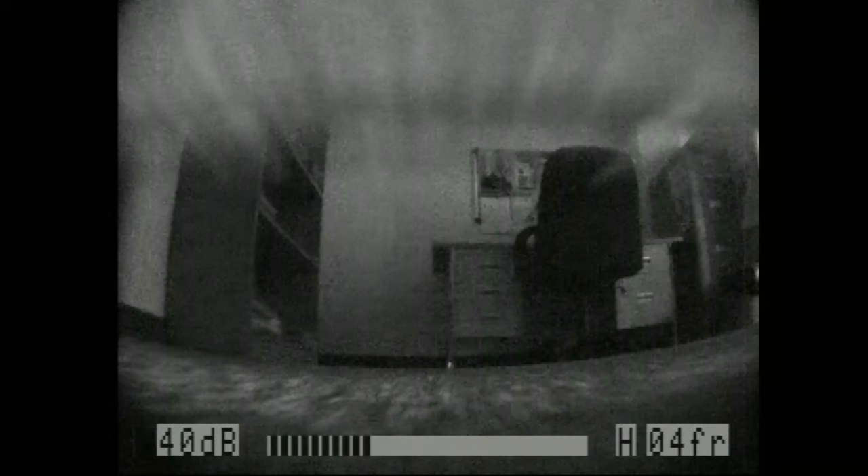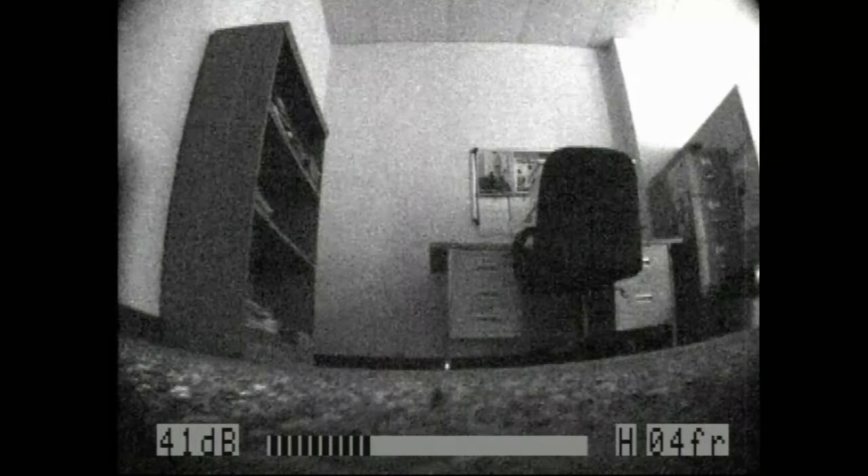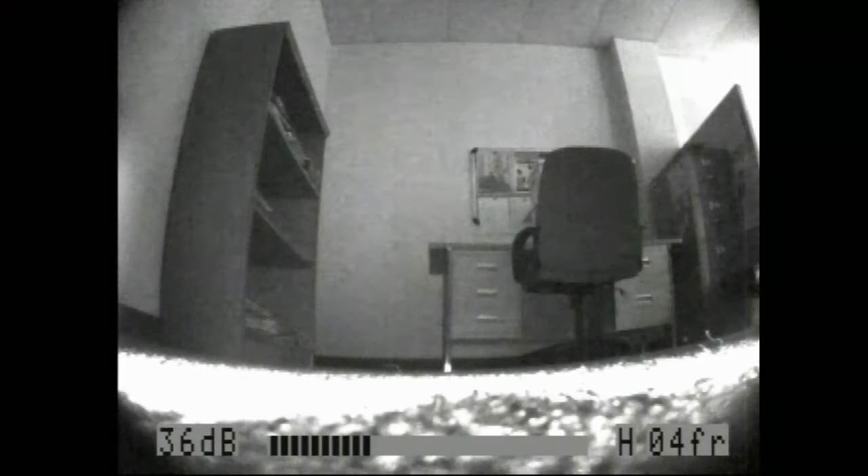The ZYSTOS Dual View Under the Door Camera is a valuable addition to any tactical team. The camera housing actually contains two cameras: one which is forward-facing, intended for looking into a room, and one that is upwards-facing, designed to look at the back of the door to check for any booby traps or tripwires.